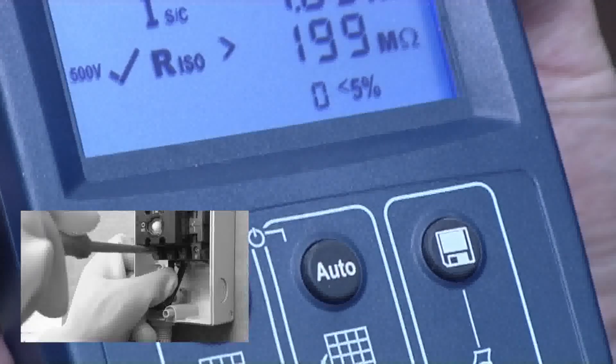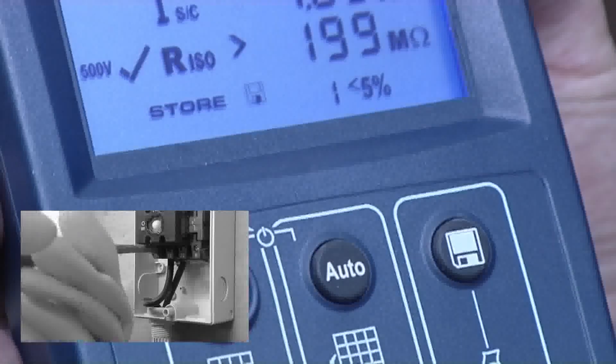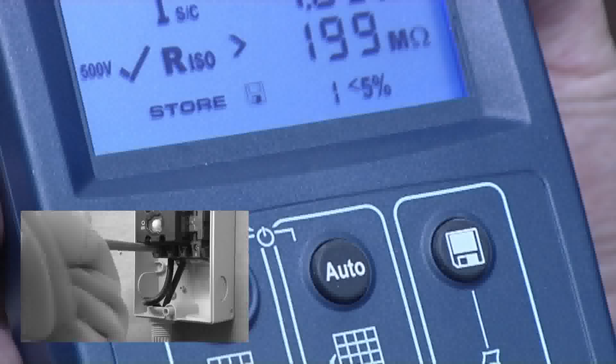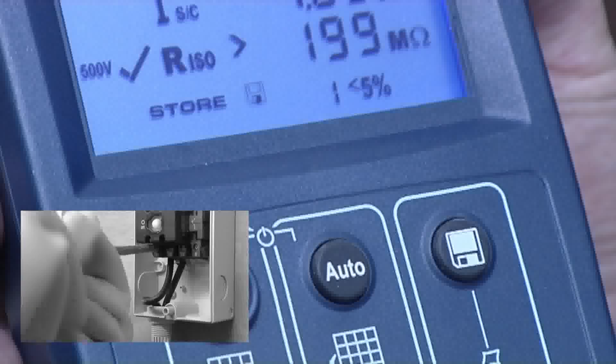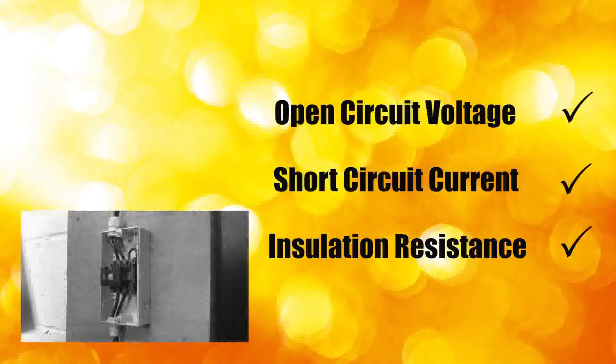Results are easily stored by pressing the save key on the PV150, removing the risk of incorrectly recording results or even losing them and ensuring complete traceability of testing. That's three tests conducted and the results recorded in under a minute.